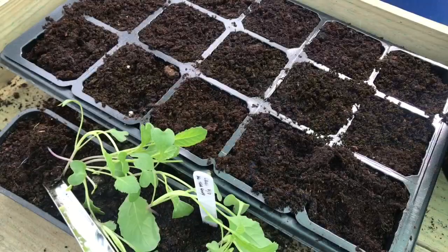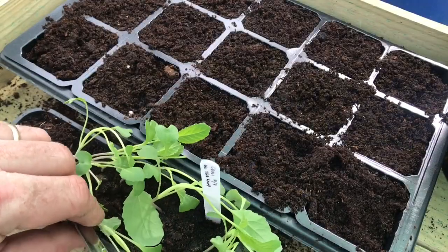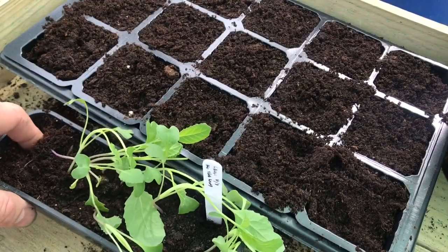Hello and welcome to Nick's Allotment Diary. It's that time of the year to start potting on some of the seedlings you've been growing.